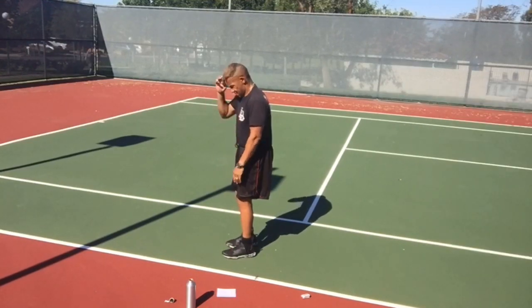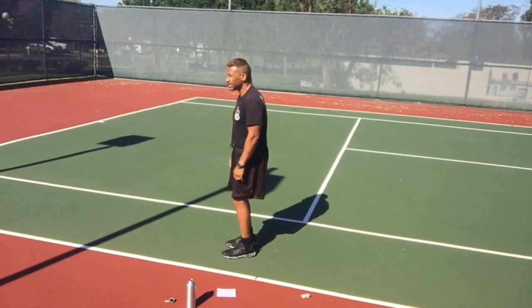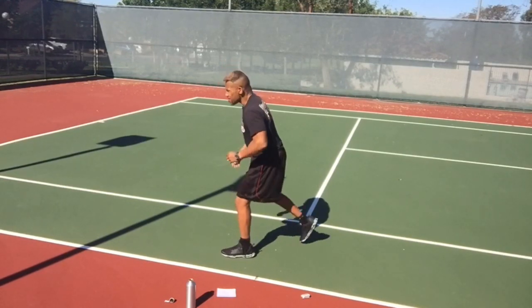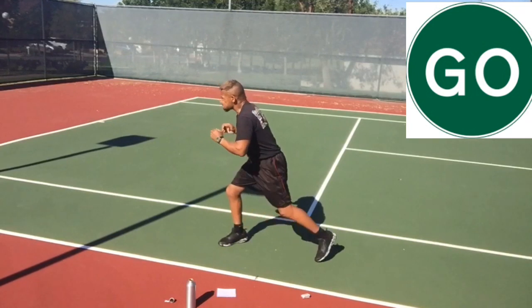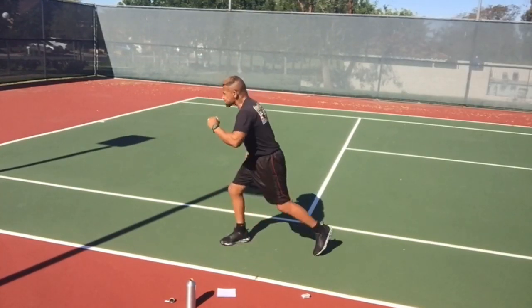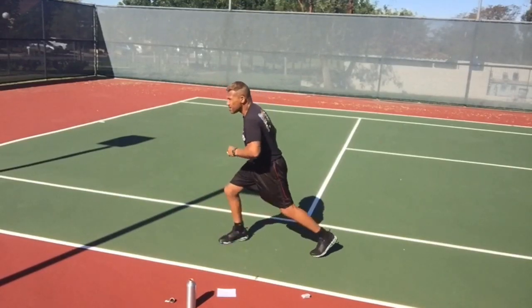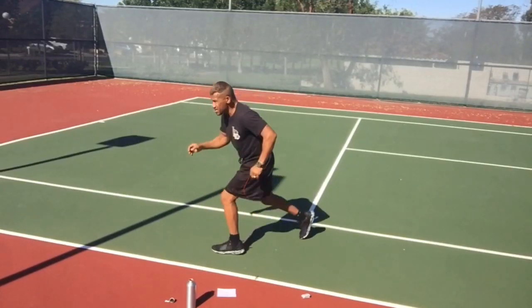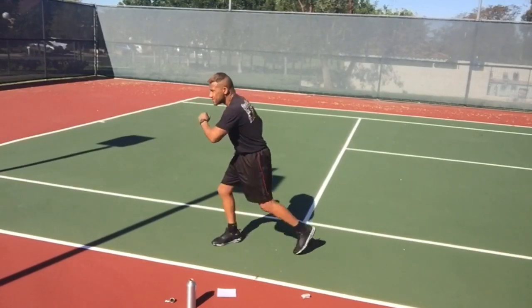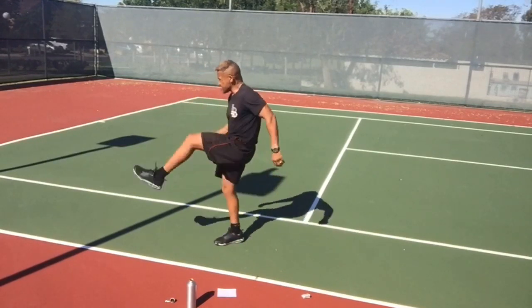Reverse lunge — kick over your head, or as high as you can. Step back and kick. We're only stepping as far as is comfortable and kicking up as far as is comfortable. If that's only a foot that you step back, that's okay. If you can step back two and a half feet, that's okay too.